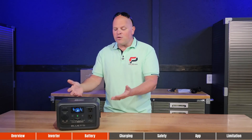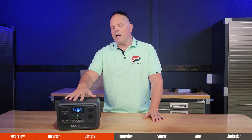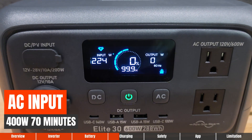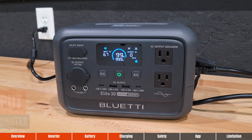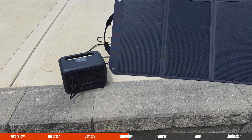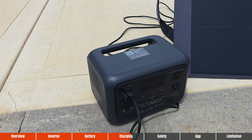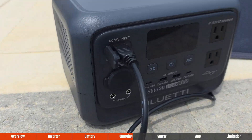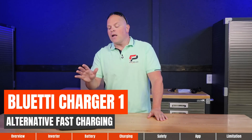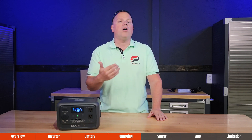Once you deplete the batteries, you need a way to charge them up. You can charge via AC input at around 400 watts in about 70 minutes — 0% to 100% in around an hour. Solar charging supports a voltage range between 12 and 28 volts, max 10 amps, for a total of 200 watts of solar input. The Elite 30 can also be connected to the Bluetti Charger One for an alternative fast-charging method while on the road.